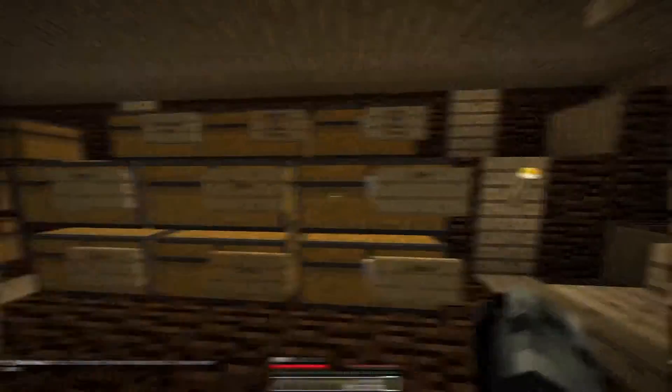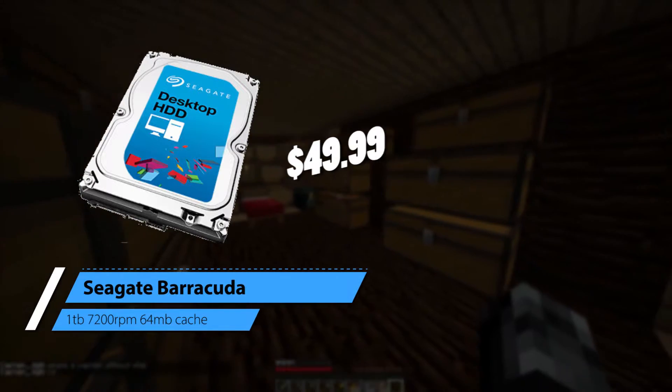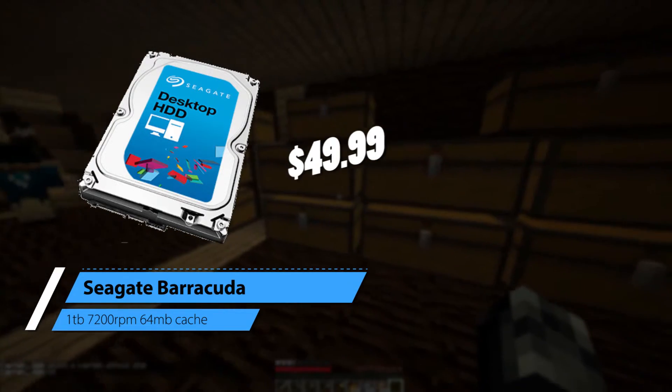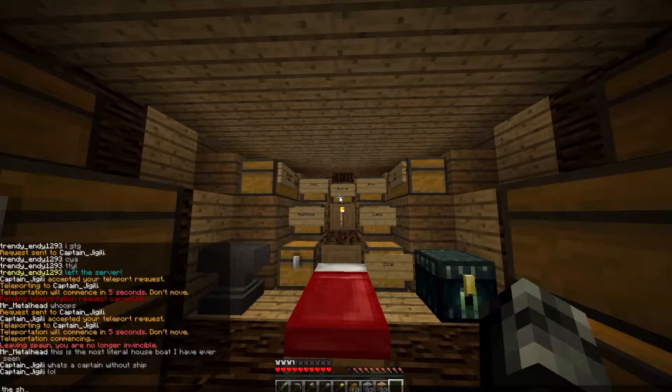For the hard drive, we just have a single 1TB Seagate Barracuda 3.5-inch, 7200 RPM storage drive, coming in at around $46. It's just a really basic hard drive.